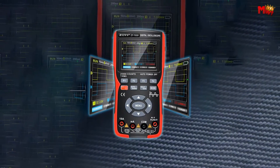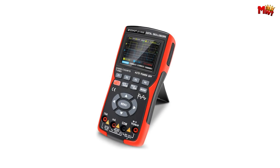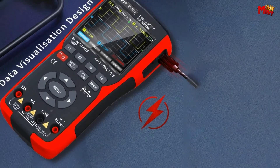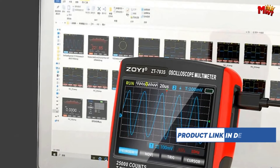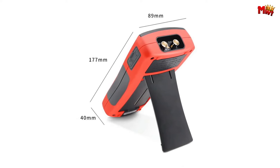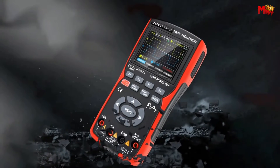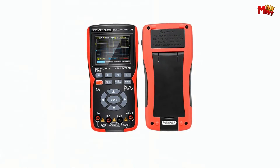Full view, true color display — feast your eyes on the vivid 320x240 resolution display. It's not just data; it's an experience. Fast charging and seamless data transfer all in one device. The double injection molded body ensures a robust and enduring structure. Multiple waveform measurements cater to your daily needs, making it versatile for a range of applications.